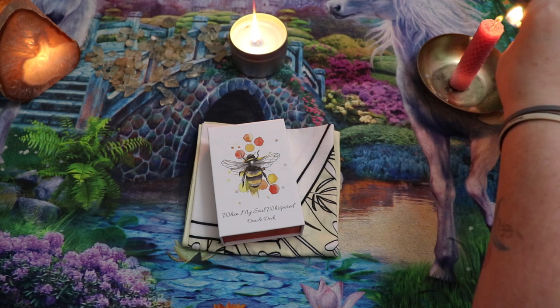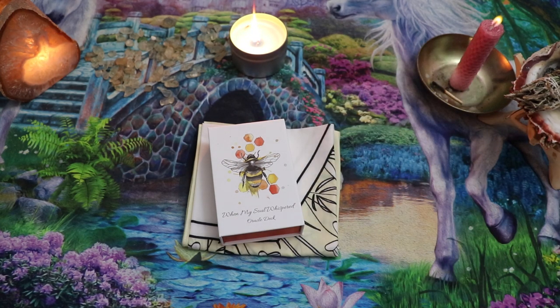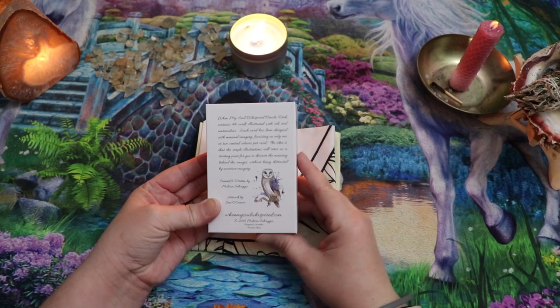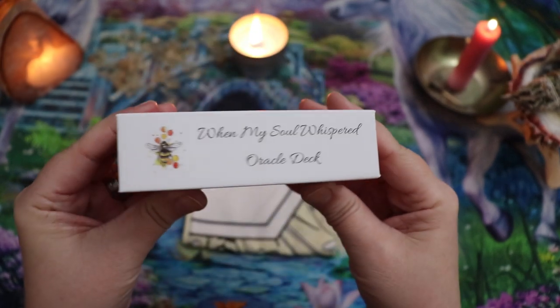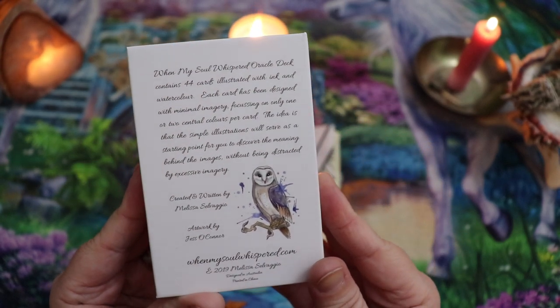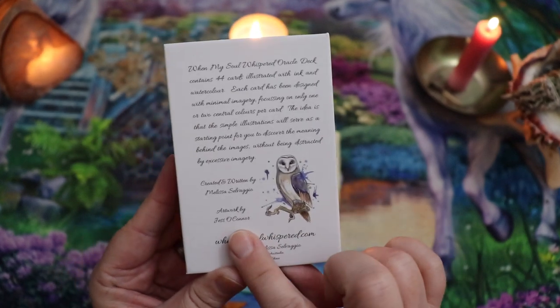This was one of the last Kickstarters I backed, I believe. I think there was one other maybe after this one, in 2019. So this is an Oracle deck. Look at this box, first of all. I'm actually really excited to be getting a chance to film some walkthroughs. This is written and created by Melissa Salvaggio and the artwork is by Jess O'Connor.